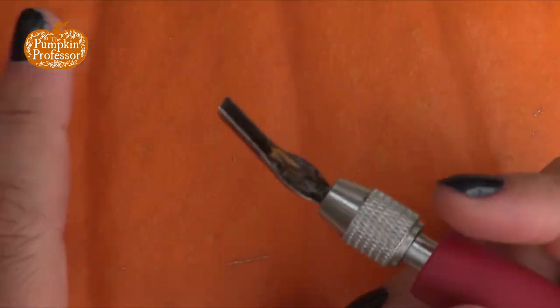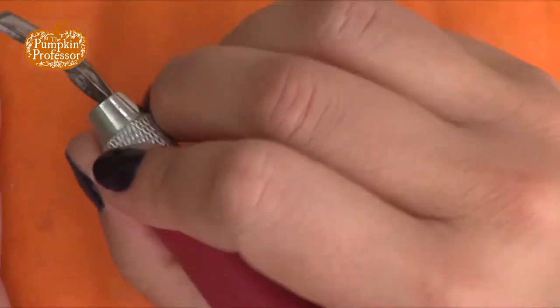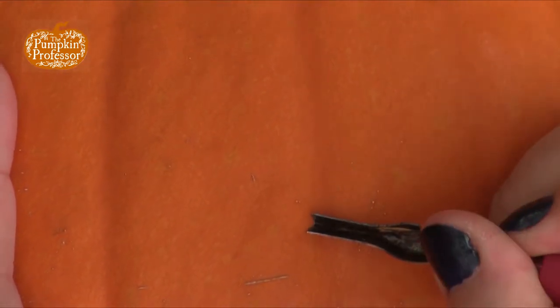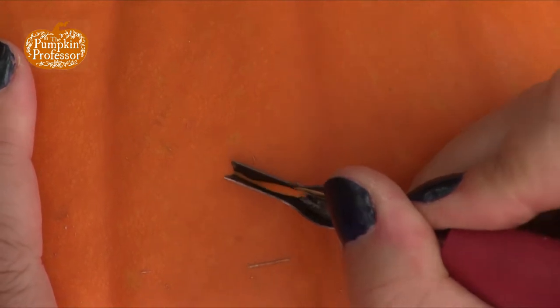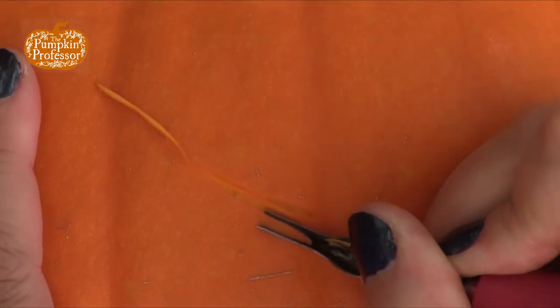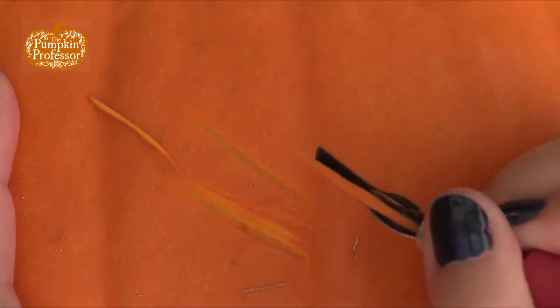I want to show you exactly what it looks like when it gets cut. I kind of hold it like I would a pencil, just like a pencil, almost parallel to the pumpkin. I'm going to practice cutting out slices, and as you can see, it's really good at making these lines.